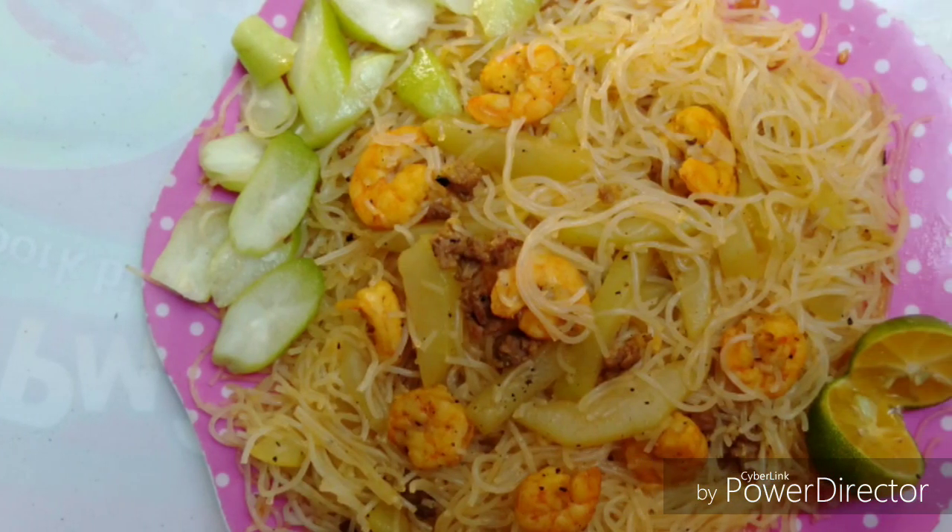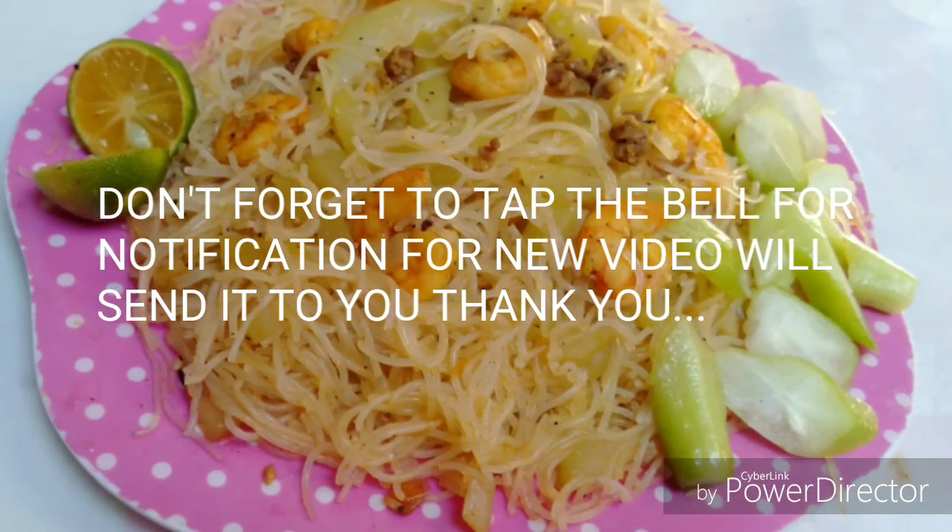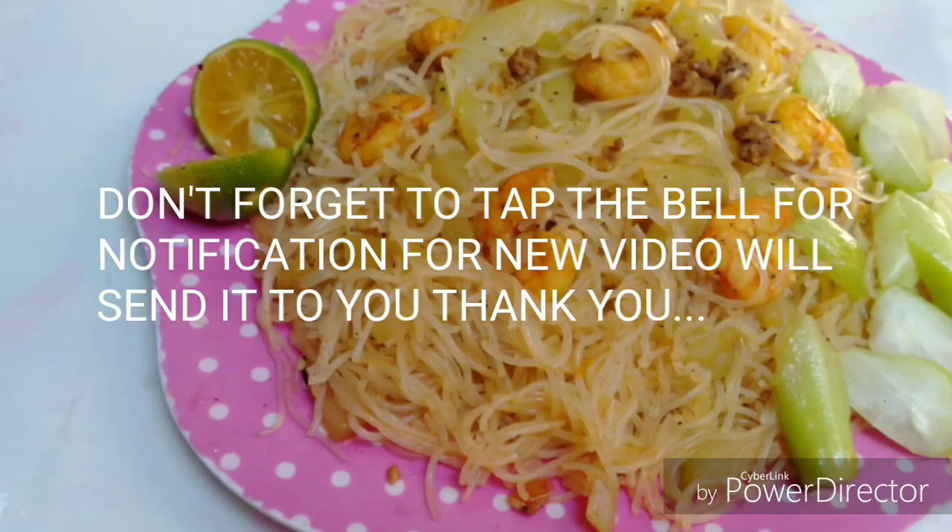You can put lime or kamyas on top. It's eating time, guys — kain po tayo!